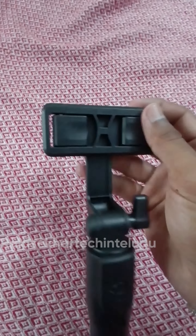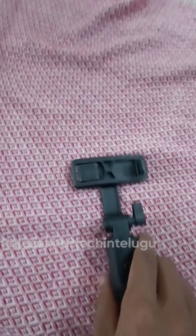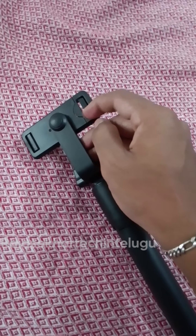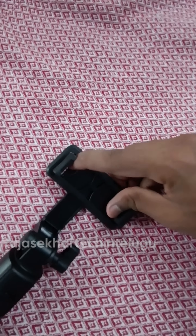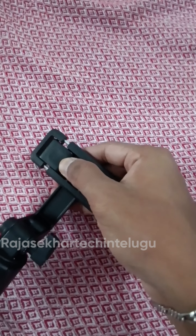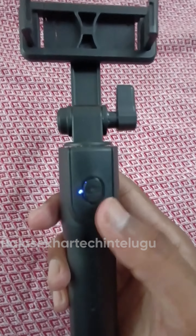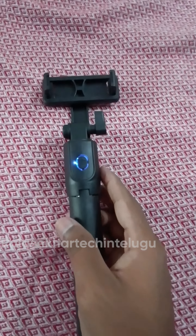As a review for you friends, the mobile holder and clip system can release at the channel. After that you can extend the phone size and extend the edges to fit your device. You can connect it to your devices.